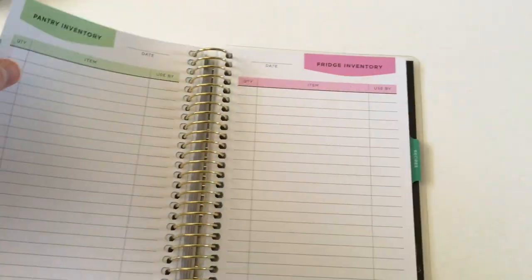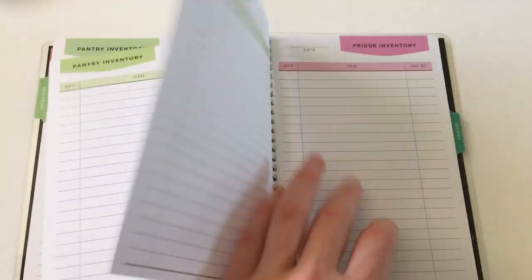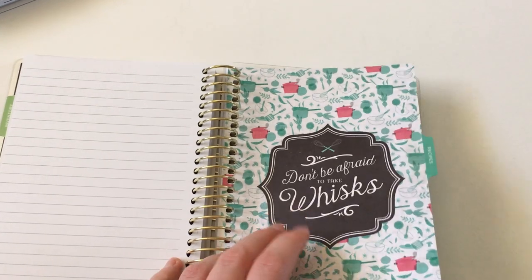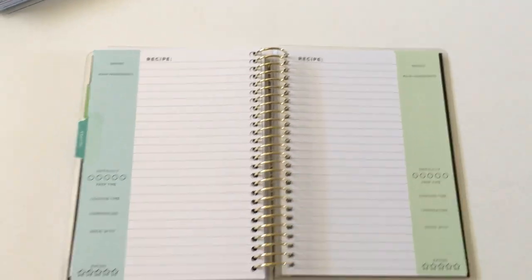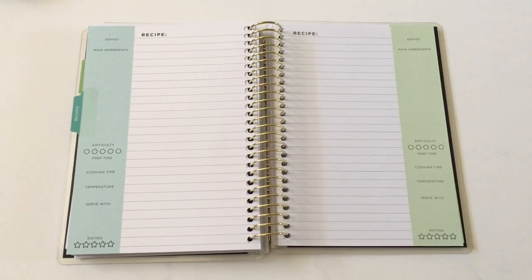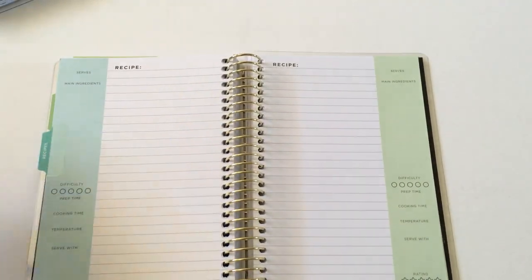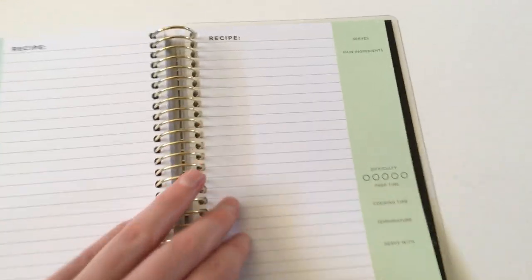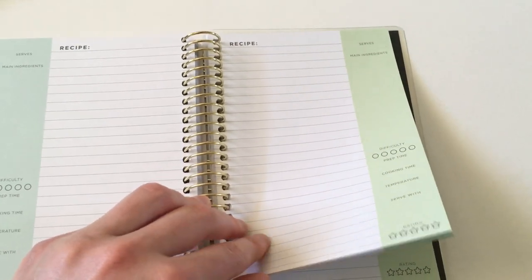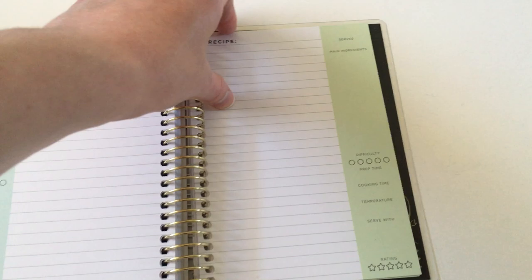Then there's an inventory section with pantry and fridge inventory pages, repeated quite a few times so you shouldn't run out of space for a while. Then we have the mini recipe section, which you could use for your favorite recipes or short recipes. The layout has a sidebar with all the little sections and an open-ended space, but you have to fit both ingredients and directions in there, so you'd be a little pushed for space unless you're doing quick recipes.